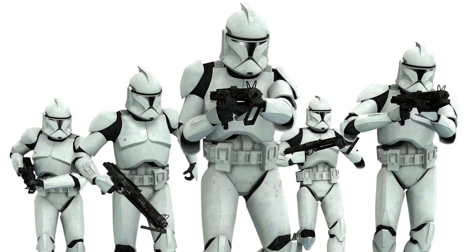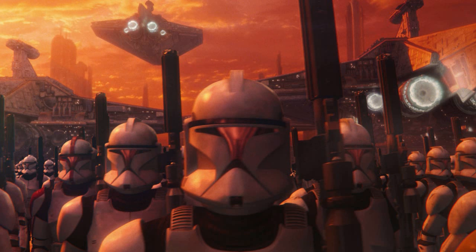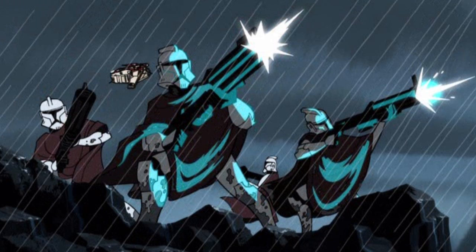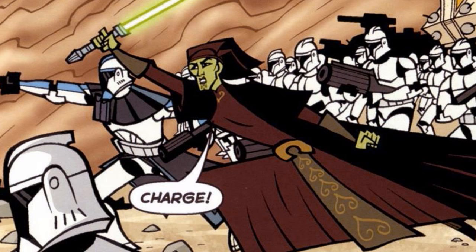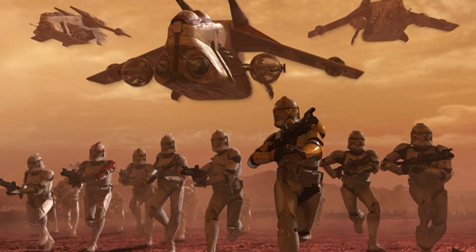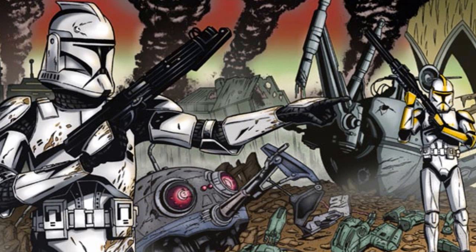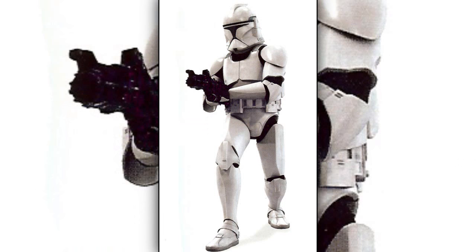First are the standard clone troopers. They were the most common troopers in the clone army. Because they were bred for war, they served as excellent soldiers and worked extremely well with their Jedi allies. For the first half of the Clone Wars, they wore standard phase 1 clone trooper armor. Although this armor provided protection from the environment and blasters, it was heavy and uncomfortable.